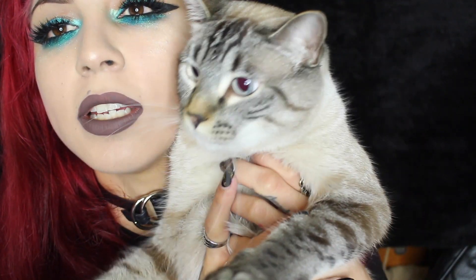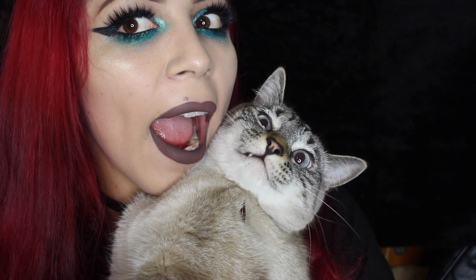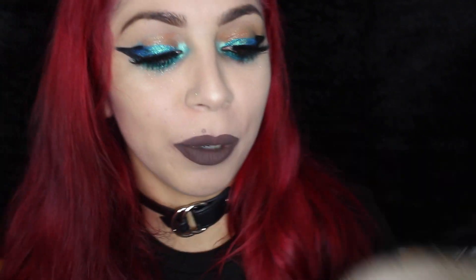Welcome back to my channel. Zero would like to welcome you guys — say hello, say hi. Oh my god, he put his paw up. Okay, anyway, welcome back to my channel.